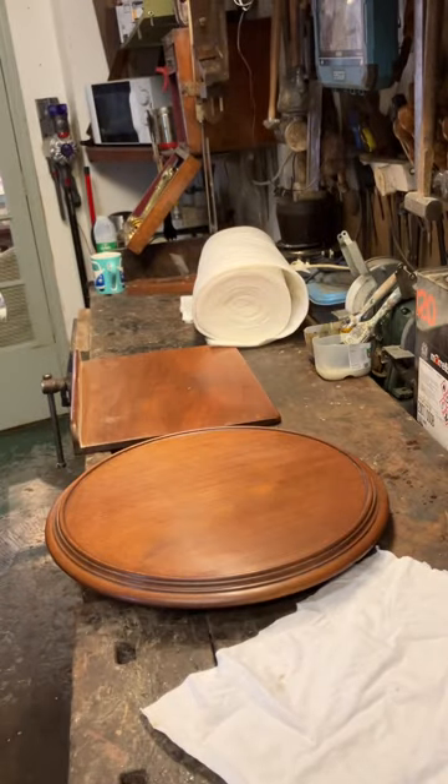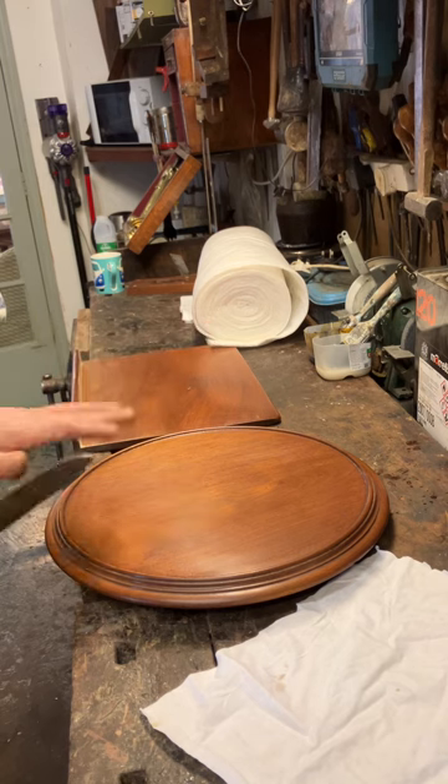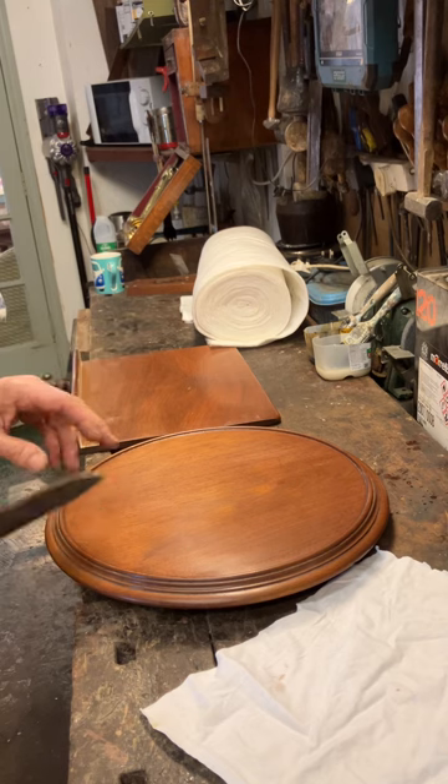This is a really short little video just to show the final polish on the reading table. I'm going to put it on with a rubber, because it puts a very smooth final finish on and just gives a better end result.